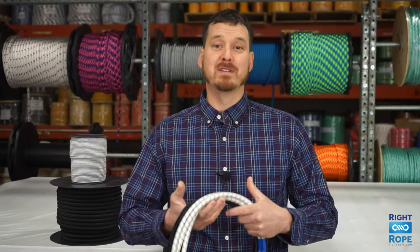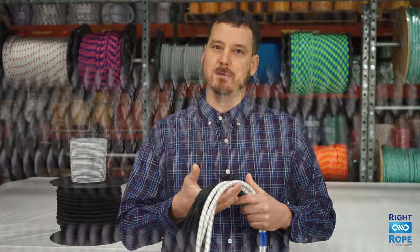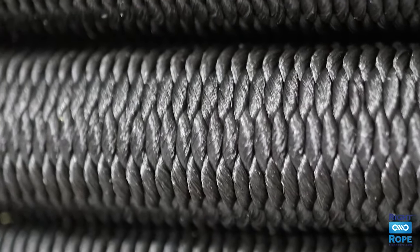Hi, I'm Phil. Here at Right Rope, we sell a premium marine grade shock cord that is unique because it has a diamond braided polyester cover over a natural rubber elastic core.